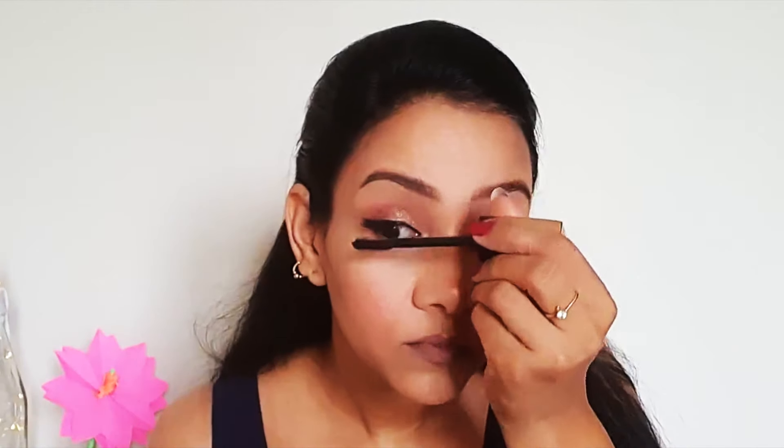Using this master chrome highlighter, I am highlighting the usual areas of my face. As usual, applying mascara to finish the eye look. I have also applied false lashes on the eyes.